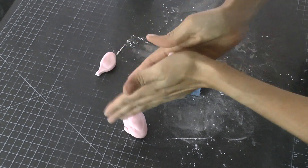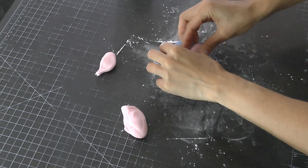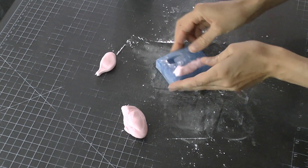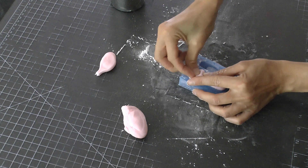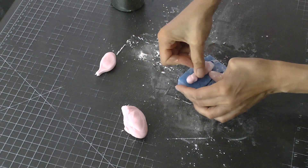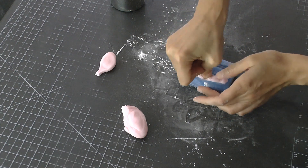I roll the fondant into kind of a sausage shape — that's how I start for most of my molds. You want to have more than enough. I start by pushing it down into the mold at one edge and working it in with my fingers, moving back and forth. I keep extra powdered sugar handy so my fingers don't stick to the fondant as I push it deep down into the mold.